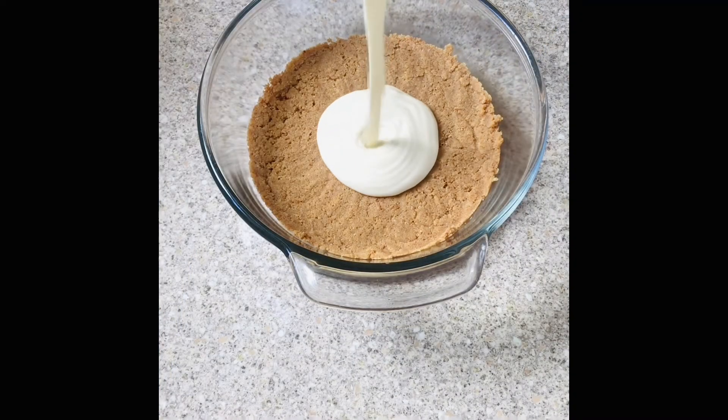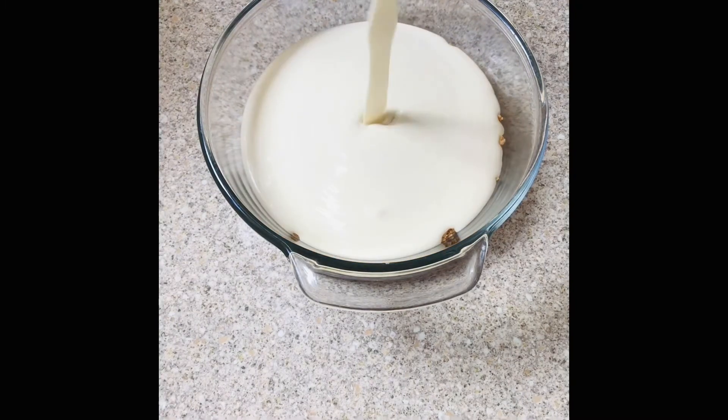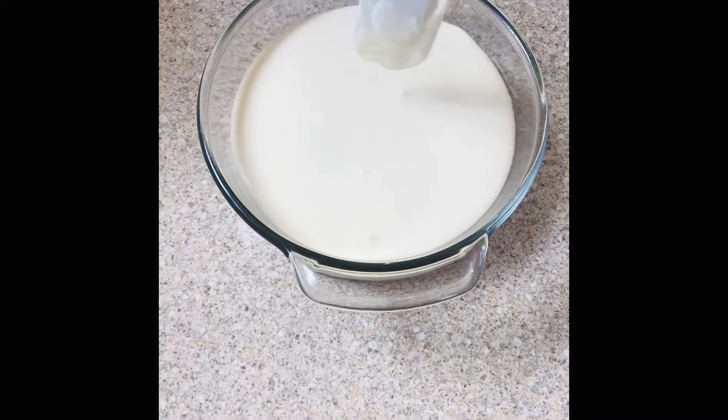Look at how smooth, creamy, and rich this is! Once it's done, take the spatula and just pop those little bubbles you're seeing there — make sure you get rid of them.